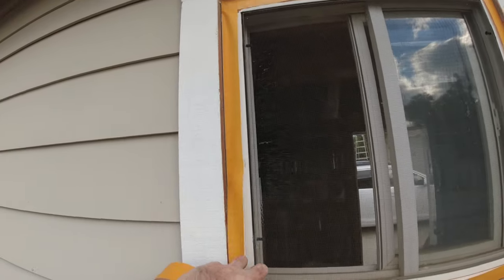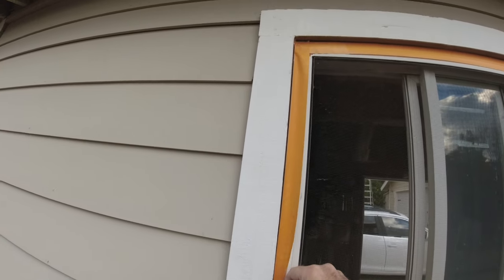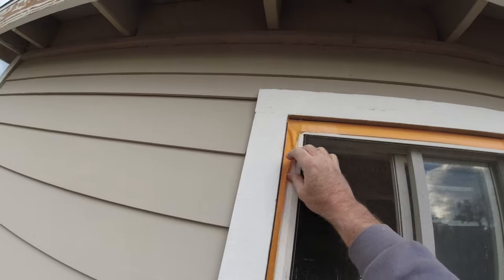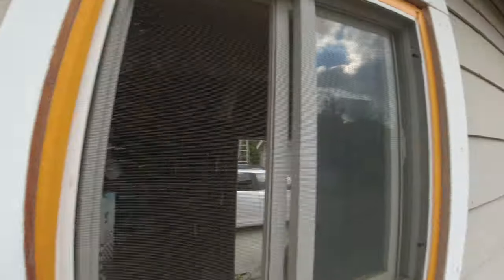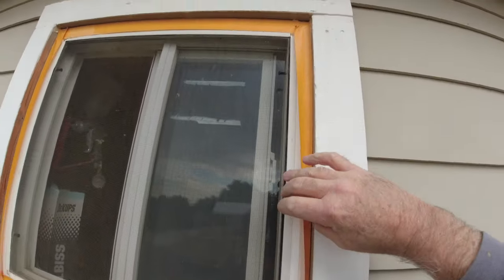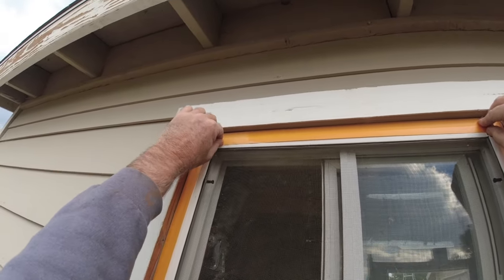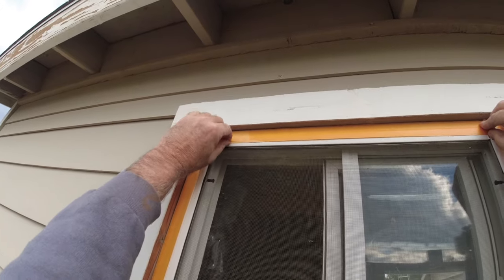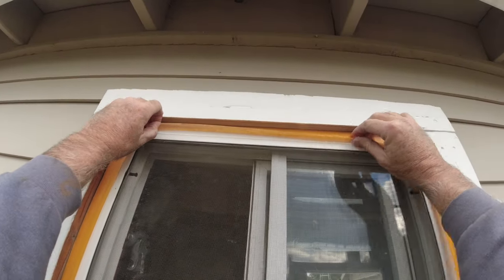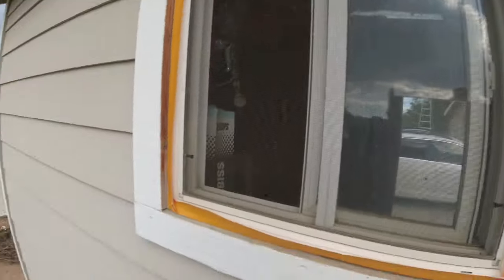So you go ahead and do this and pull your tape outward. Flip it out like this. Then we're going to get some visqueen and shove it in the crack.